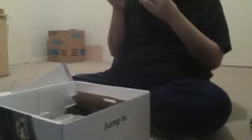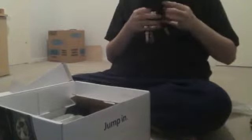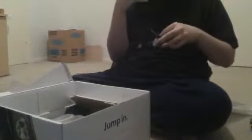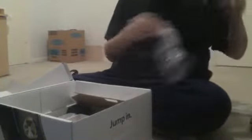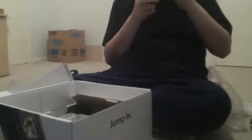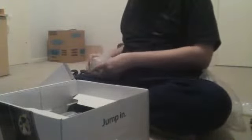We have the composite cable — this is just your typical standard Xbox 360 cable. Set that to the side. We have one part of the power cord. This appears to be the power brick — it's a bit smaller than the old one. Again, I'll do a side-by-side comparison between this one and the old one.